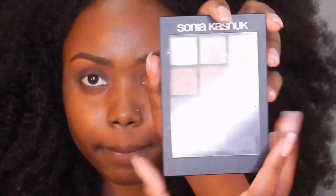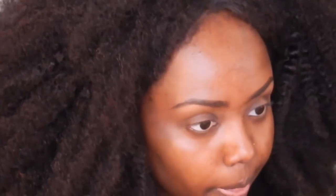For most of my looks, I like to use just a basic brown as a transition color because it's easy to work with. So you see me just going back and forth with that.